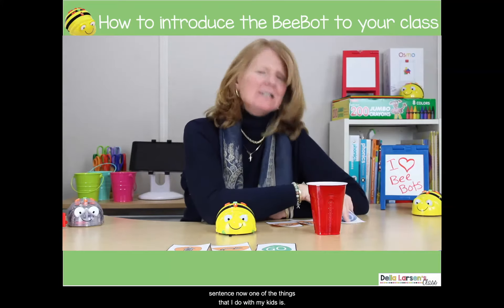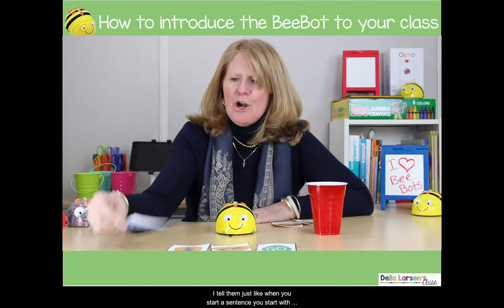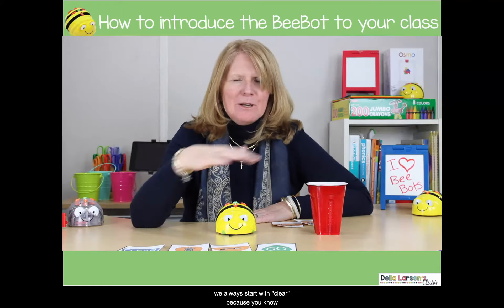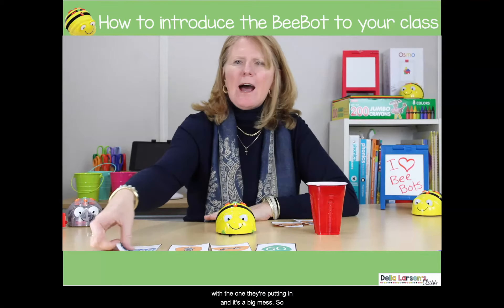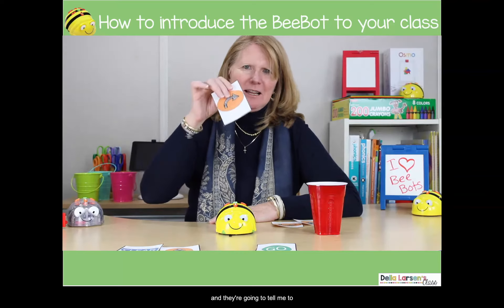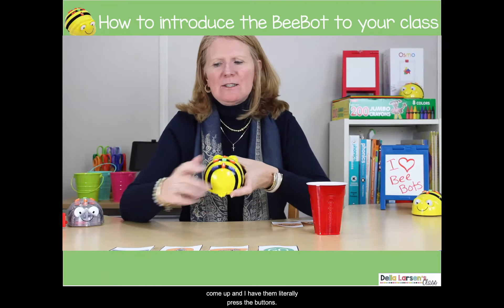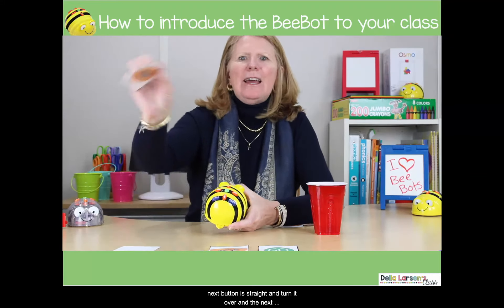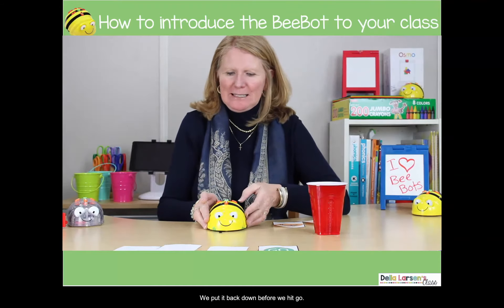One of the things I do with my kids is tell them: just like when you start a sentence you start with a capital letter, you start with clear. No matter what we're doing, we always start with clear — because if they don't clear it, the program they just put in will mix up with the one they're putting in and it's a big mess. So I have somebody come up and literally press the buttons: the first button is clear, then go straight, then turn, then we put it back down before we hit go.